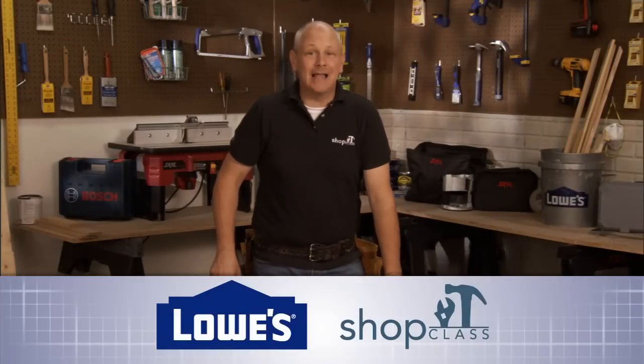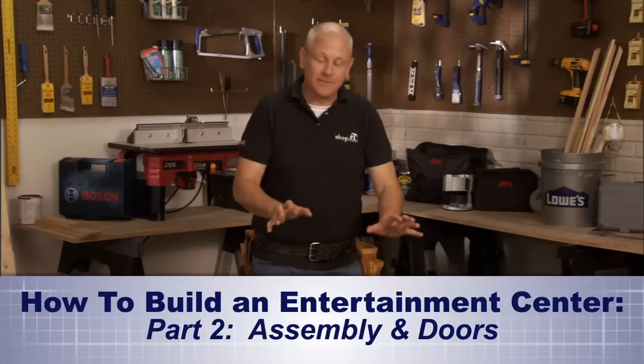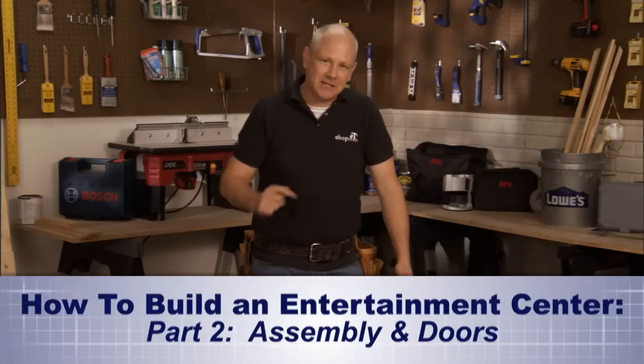Hi, and welcome back to the Lowe's Shop Class, where I'm building an entertainment center. Last time in video one, I cut all of the plywood pieces for our project. So this time, I'll be assembling most of those together and creating the doors. Speaking of which, let's take a look at our plans.